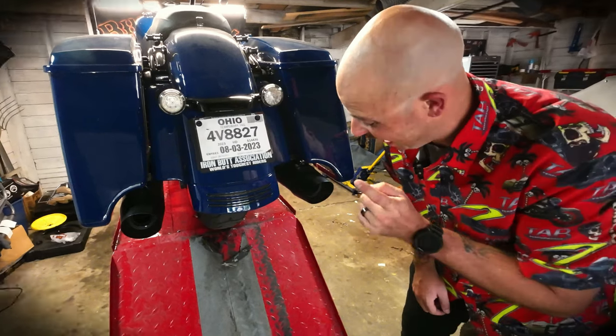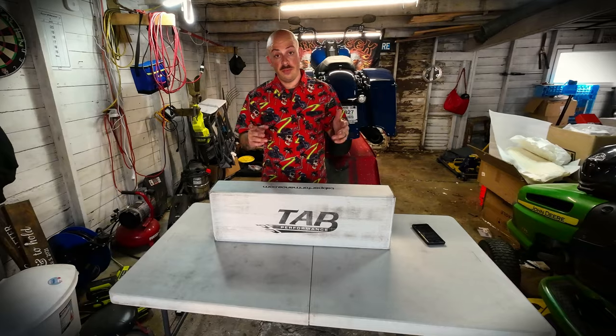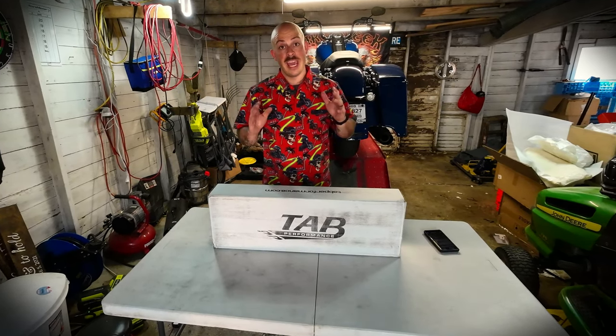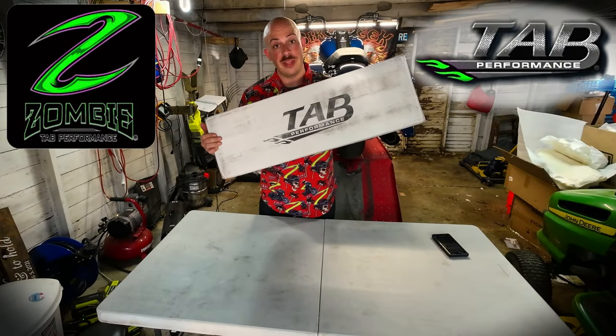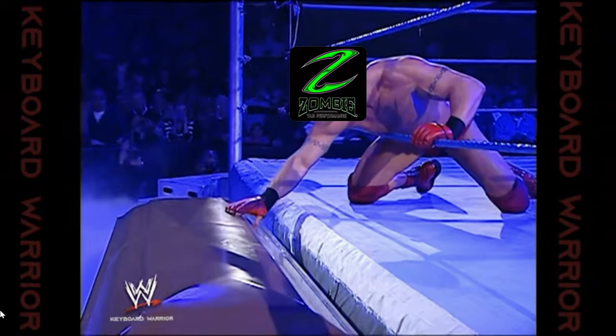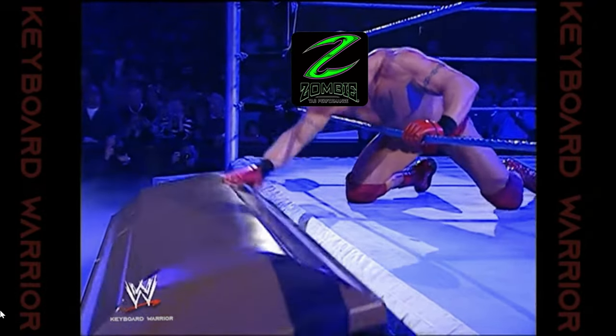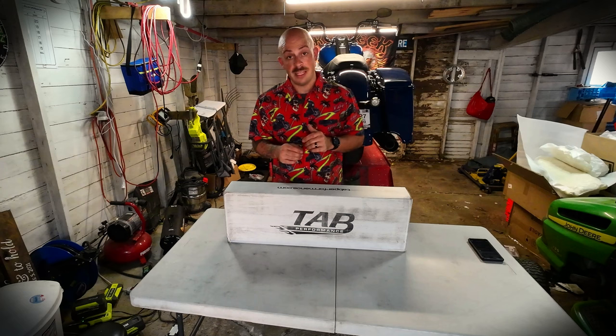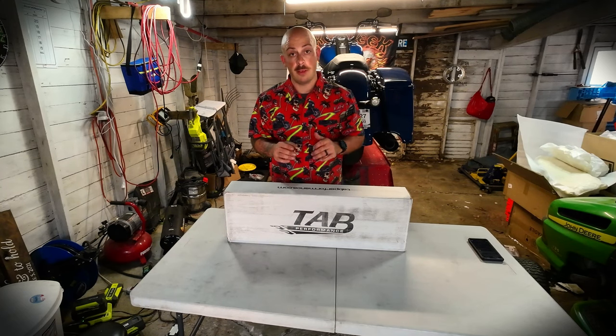So you just bought a new bike and you want to get rid of that terrible stock exhaust. I know a lot of you think like my buddy Chuck — loud pipes save lives. In this video, we're going to get rid of the stock exhaust on my 2023 Road King Special and replace it with some Tab Performance 50 cals with zombie baffles. Why do they call them zombie baffles? Because they wake up the dead. I already bought these for my 2017 Street Glide, so I was thrilled when Tab Performance said they would sponsor this video. Thanks Tab Performance.